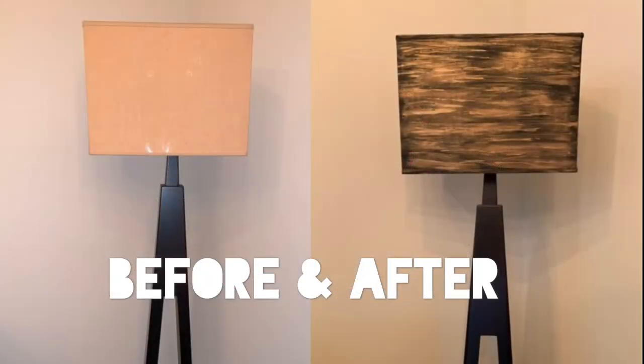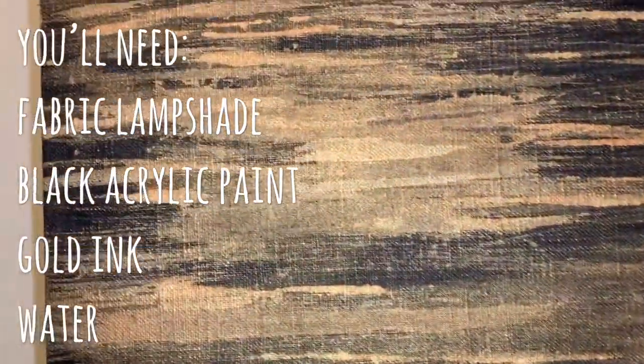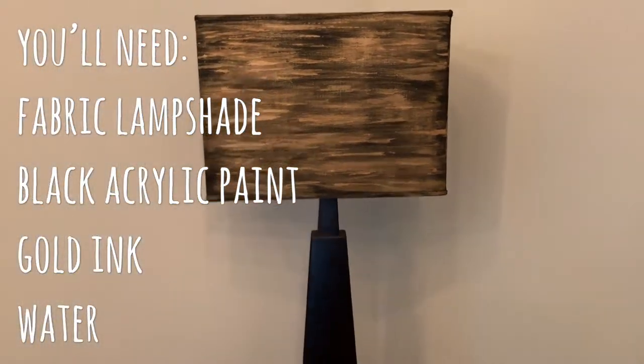Hi guys, today I'm going to show you how I made over this lampshade. I've used acrylic paint, black acrylic paint, some water, some gold ink, and of course the lampshade is fabric so it's easy to paint.